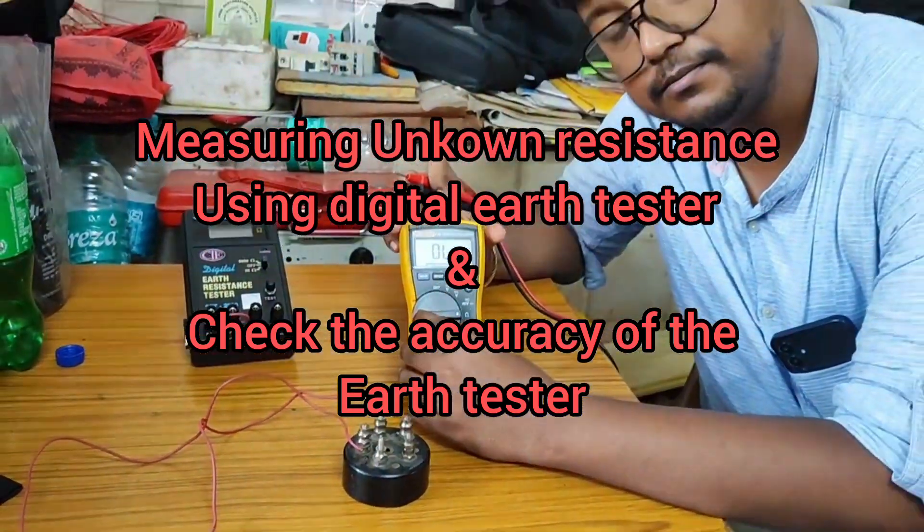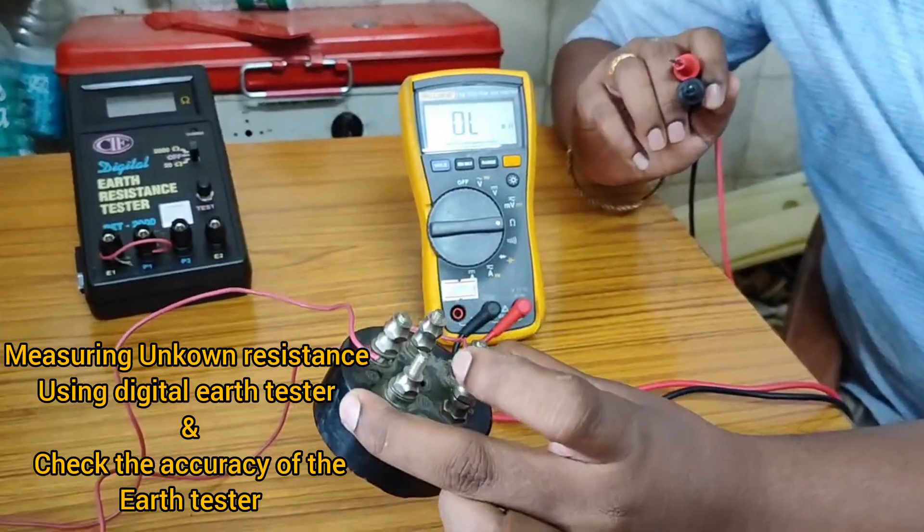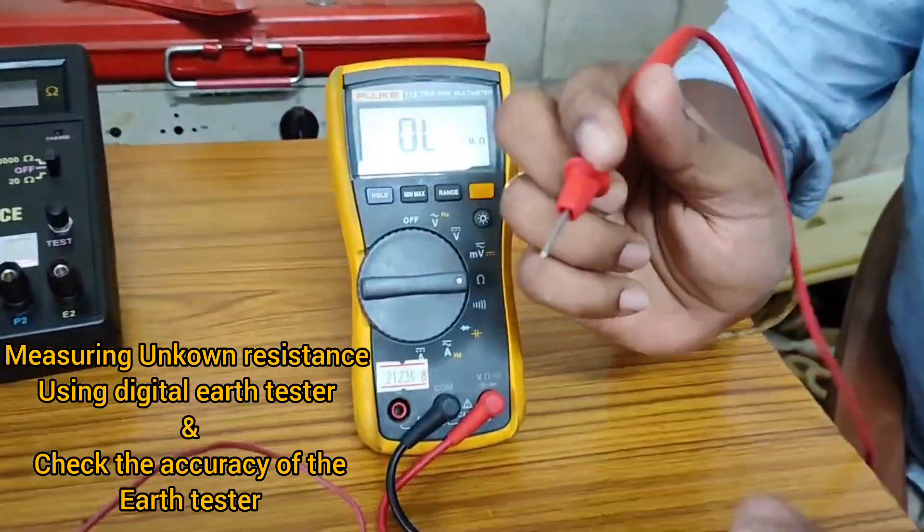Today we will see and test the accuracy of a digital earth tester using one test resistance and one digital multimeter, and we will see what is the difference in value.